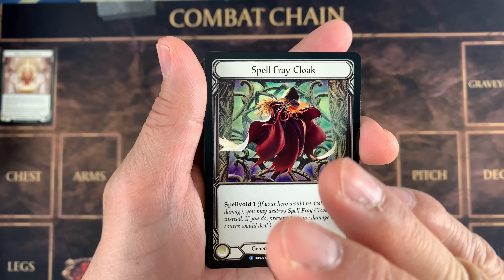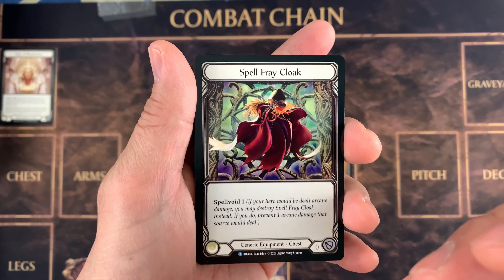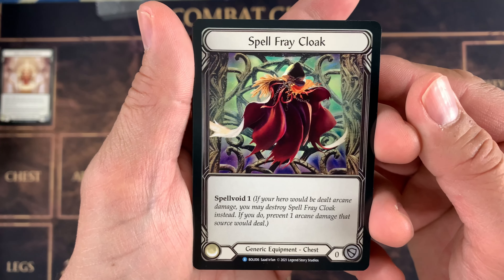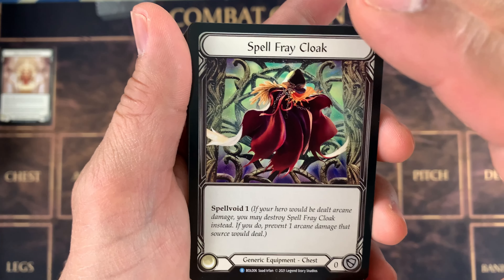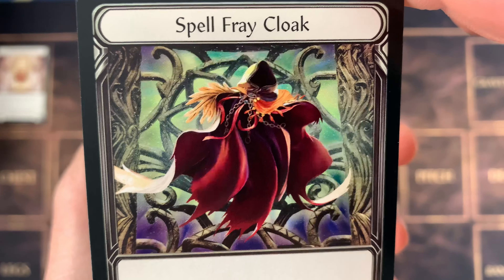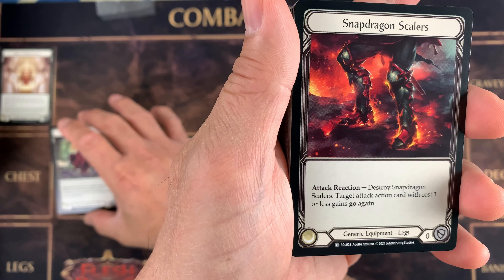You can also check out the deck list that I created — it's just a single page deck list. Shadow Brute also uses this Spellvoid Cloak. This is one of my favorite art pieces — it's just so cool. Saad Irfan, you are great. This is one of my favorites. Oh, there's another card right there.